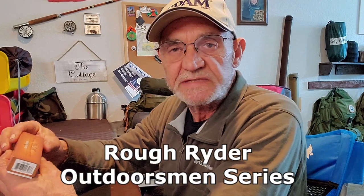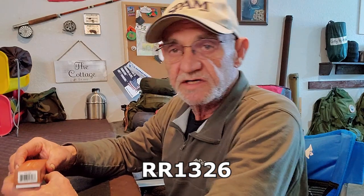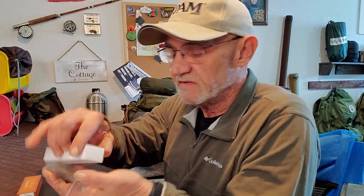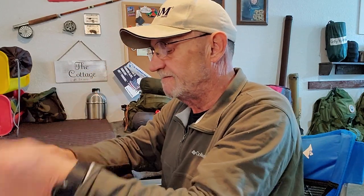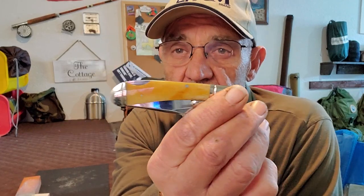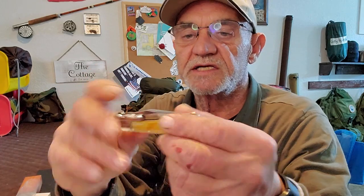Here it is in the Rough Riders typical box, and it says Rough Riders Outdoorsman series. The model number on this one is RR1326, so if you're interested, that's the model number you're looking for. Here it is in the box in a little plastic bag. I'll take that out and then you can have a look-see. There it is right there. Nice little knife. It is small, and we'll get into the actual dimensions and everything on it.